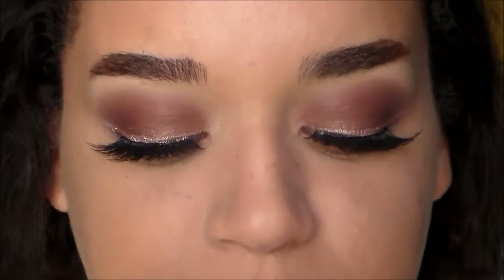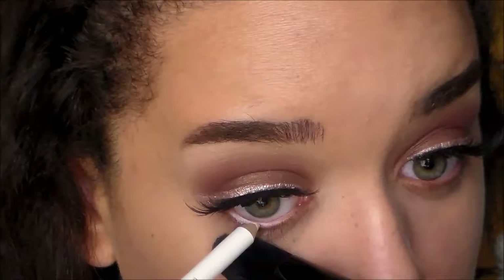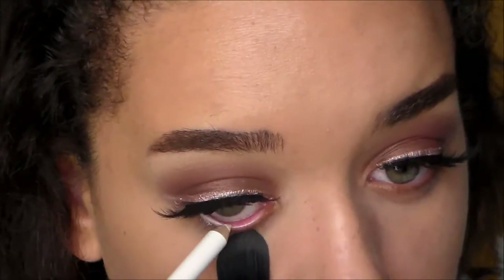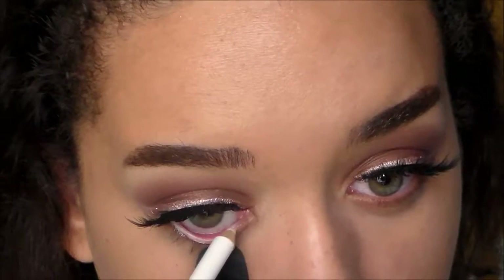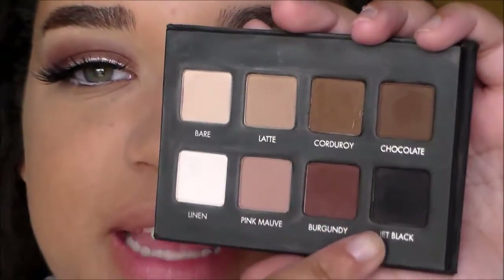I'm going to do my brows before finishing up with my eyes. To finish up the eyes, I'm taking my The Color Workshop Eye Pencil in white. Then I'm going back into the Lorac palette and picking up the same Burgundy shade to tightly place it on my lower lash line.